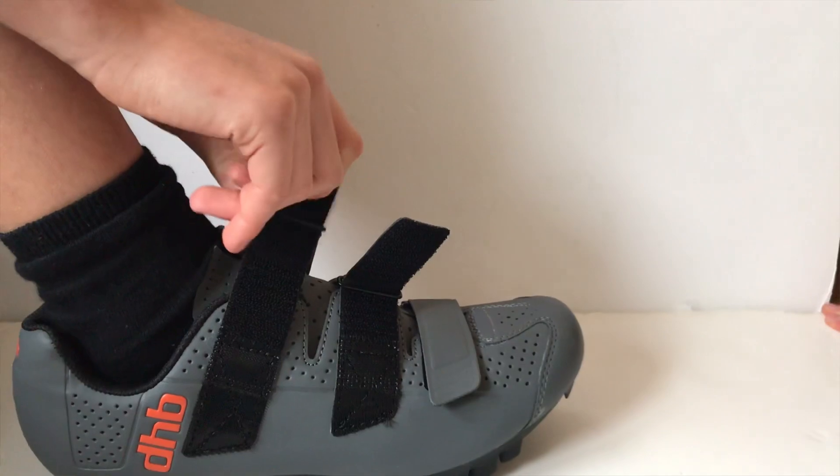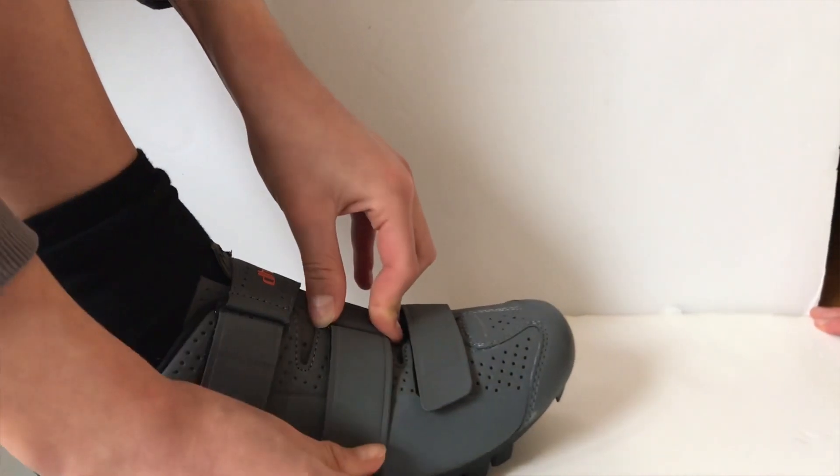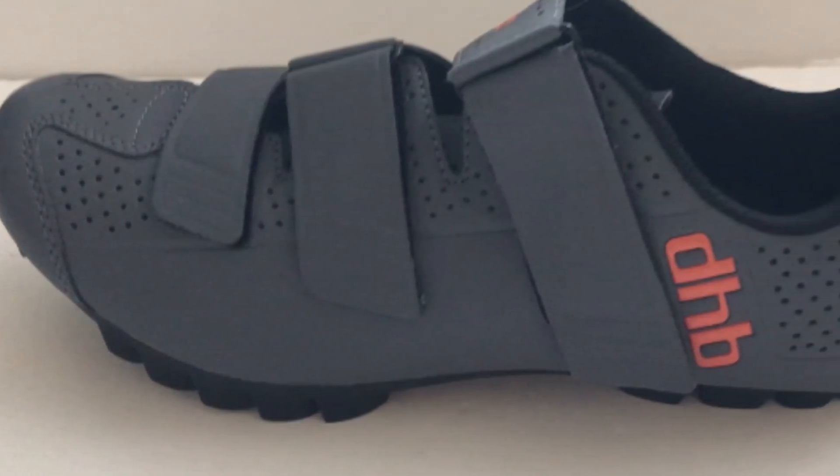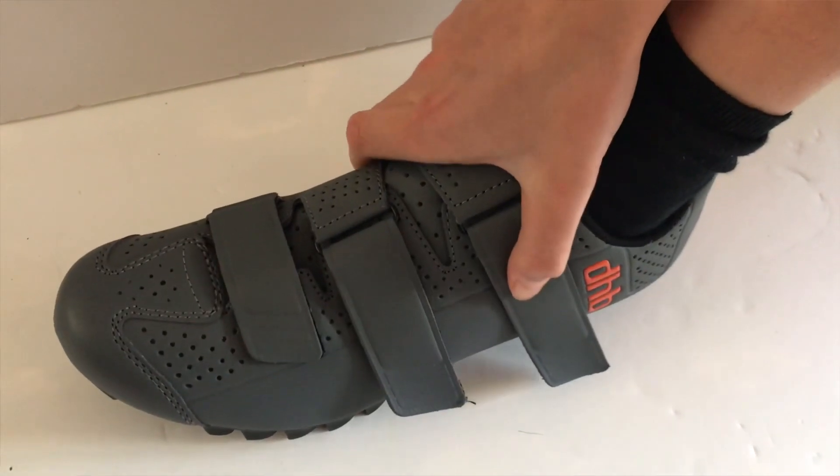They fit well but I recommend getting them one size down. They use a velcro strap to close; however, despite this being a good method, the straps go quite far down the side off the edge of the shoe when I do them up tightly. It may be because the shoes are quite wide, but I'm not sure.